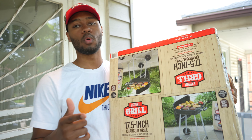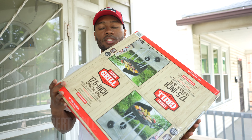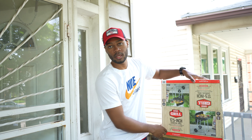All right YouTube, welcome back. I'm gonna make this video very quickly. We have the seven inch Walmart Expert Grill, costs about $25. Today's Memorial Day, so we're gonna put this grill together. Let's go.